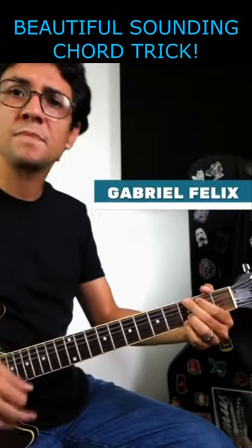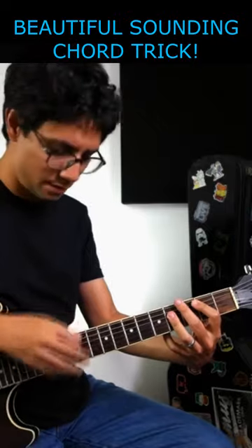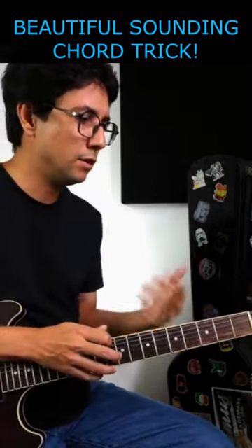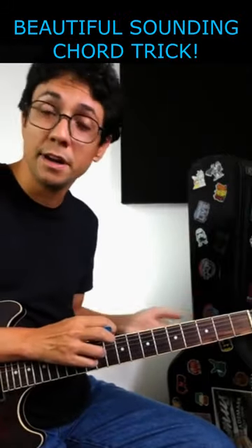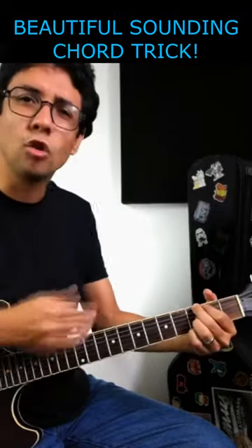If you play G major, A, and B, and you are in a band with other musicians — bass player, keyboard, other guitar players — avoid playing this type of thing, this type of chord shape.